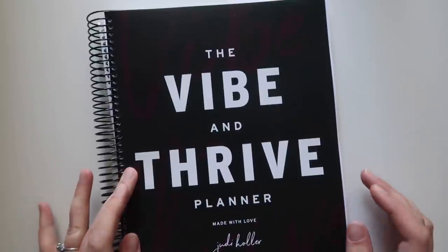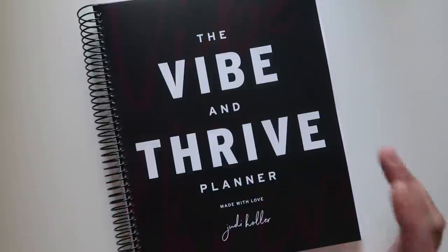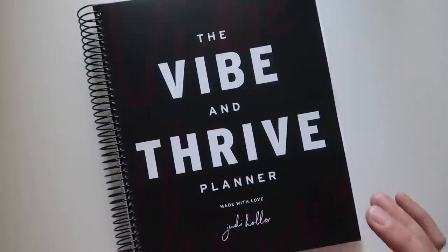Hi everybody. Today I am taking a look at the Vibe and Thrive Planner made with love by Judy Holler. This was requested by some of you, and I was interested because I've read Judy Holler's book.